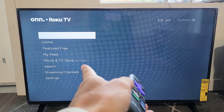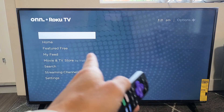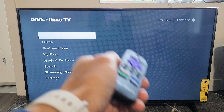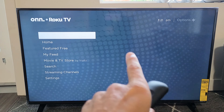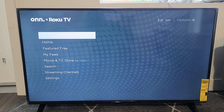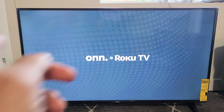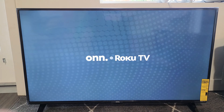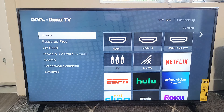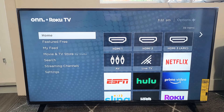Now let the TV do its thing. It's going to freeze on the screen and then reboot — it will reboot twice. The whole process takes about one minute. It's frozen right now, just wait. There's the first reboot, and now it's going to boot a second time. Once everything is up and running, go ahead and test the TV to see if the sound is working properly.